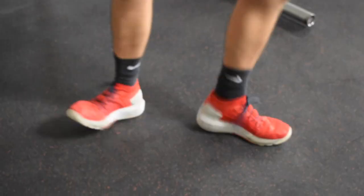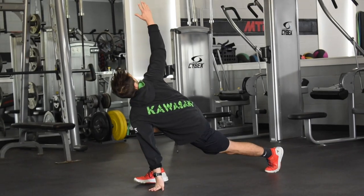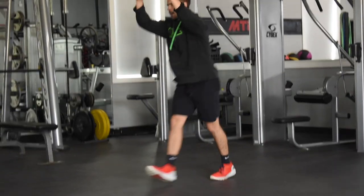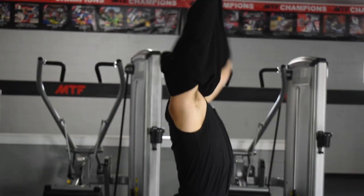We always begin every workout with a dynamic warm-up. You can raise your body temperature on an elliptical for five to ten minutes or walking on incline on a treadmill. We always perform some type of moving stretches to activate our muscles, mobilize our joints, potentiate our nervous system, and get our mindset ready for what we're about to do.